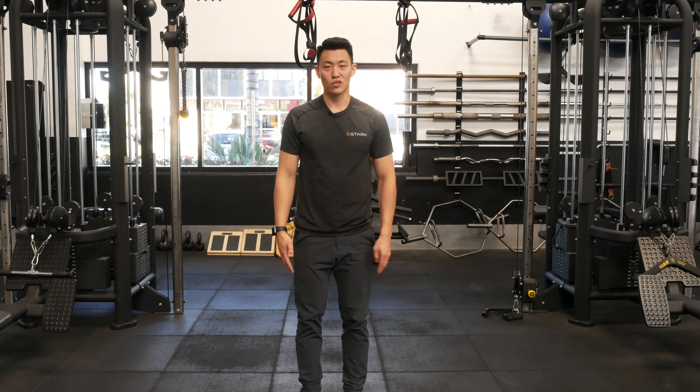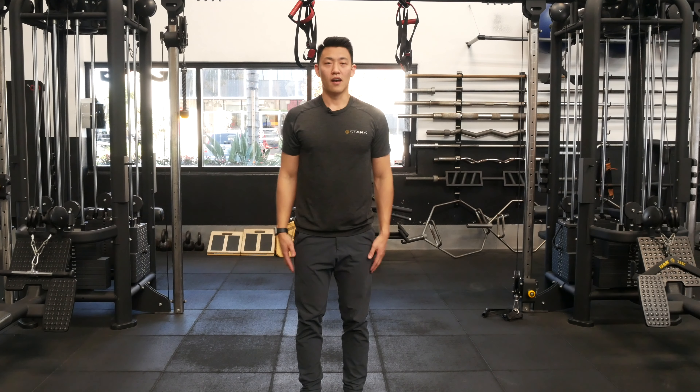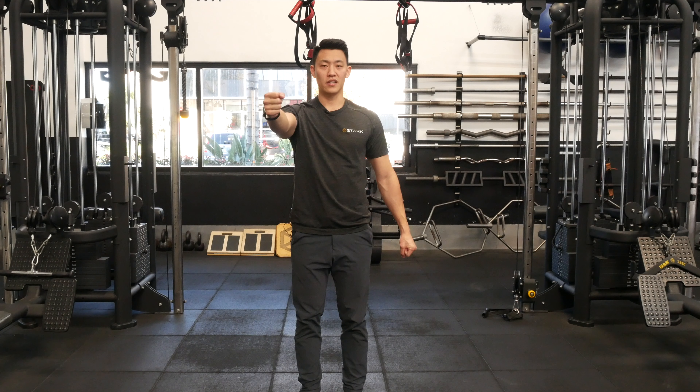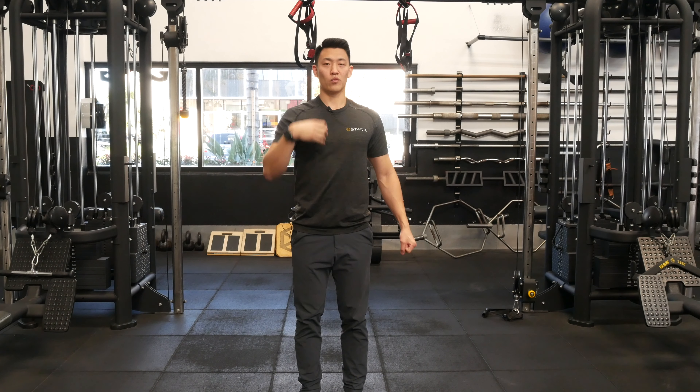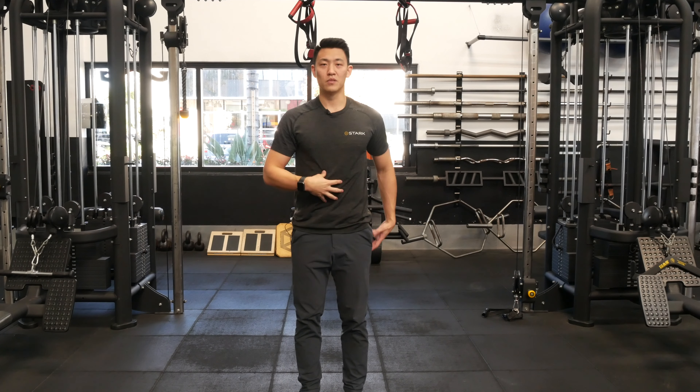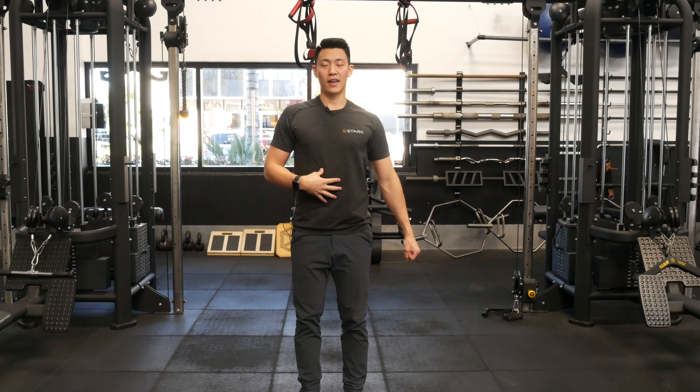Next are scapular cars or scapular circles. We want to make sure that our chest is always facing forward. Start with one arm held straight out, the other arm by our side making a fist. We want to irradiate, meaning we want to flex everything in our body — flex our chest, our abs, our glutes — and draw our hand down to the side.